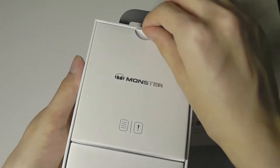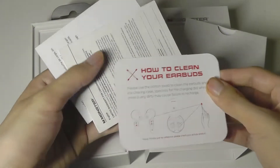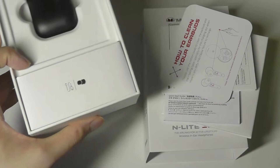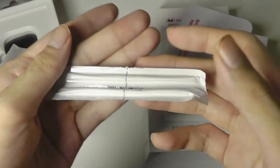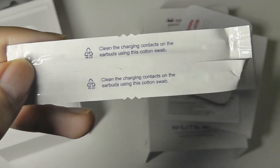We have the headphones right on top, and the first pocket contains some of the user guides. One of the more interesting things they're pushing is the ability to clean these buds as well. Under the second pocket for the accessories, we get not only the usual spare silicone tips and a USB Type-C charging cable, but also a few cotton tips that you can use to clean off any contacts or any dust or grease accumulated on the buds.